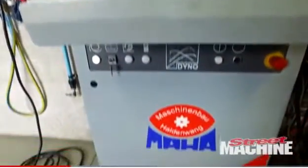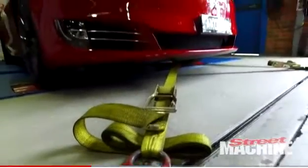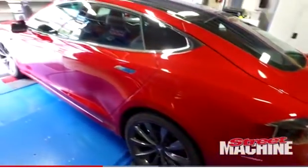The power measurement at the wheels we feel is pretty accurate because the wheels are turning and we're able to measure what the car is putting down at the tyres. The torque measurement — torque is twisting effort. Whether it's a crankshaft and a flywheel or a shaft coming out of a motor, it's still turning. So the torque measurement that we're getting we feel is highly accurate.